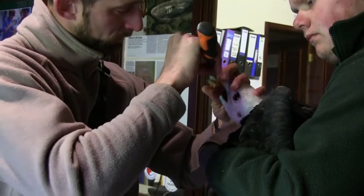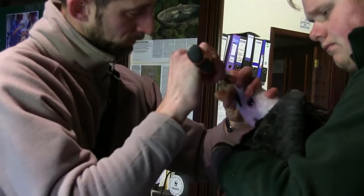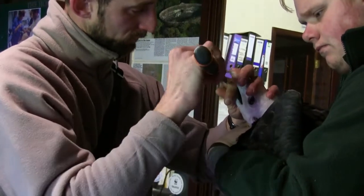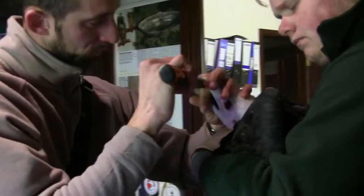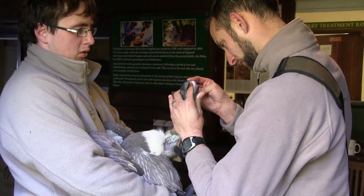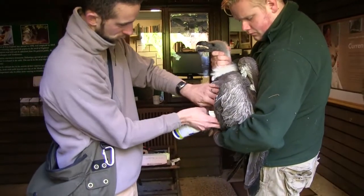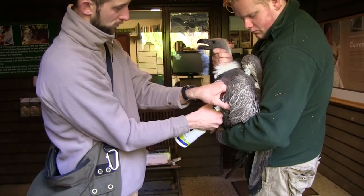We'll also make sure the condition of the beak is fine, and coat the beak if necessary. Hopefully with the provision of bones we won't need to do very much of that. We'll also worm the birds and treat them for any parasites — feather dust them, that type of thing.